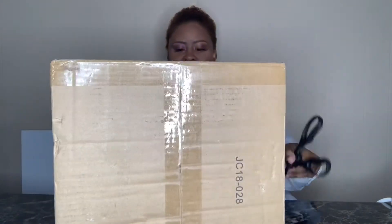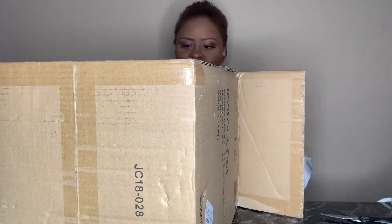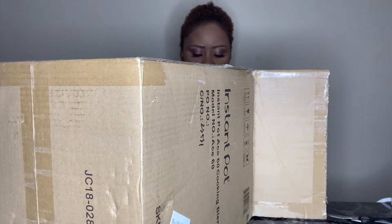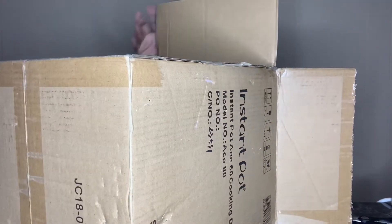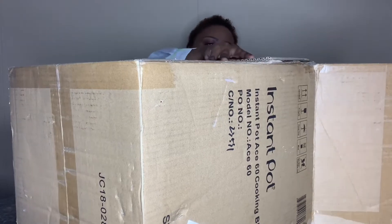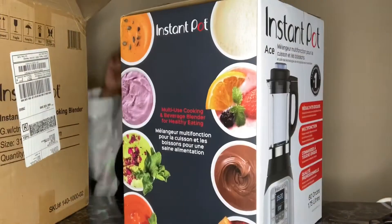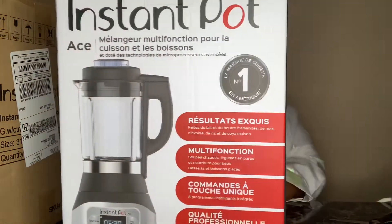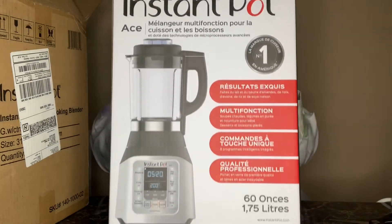It's taking a while to open. I love that they close things and make sure they're secure so they don't get broken, but they are such a hassle to open — it is what it is. Can't have everything we want — an easy box to open and unbroken items. So this item is in a very big box, so I'm hoping it's a big item.